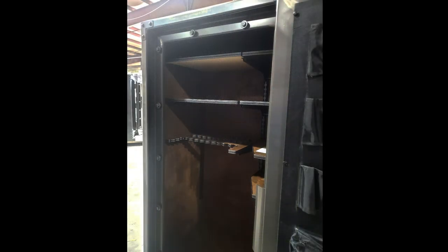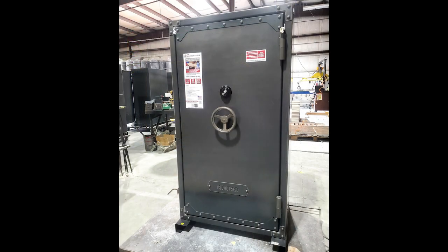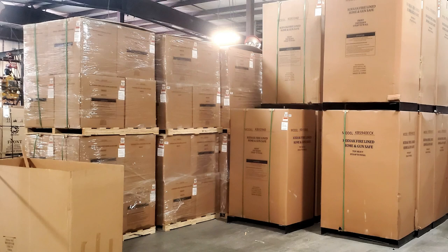It'll come out and the interior gets put into it. Our interiors have fabric on them, and there's a lot of labor that goes into creating the interiors. They'll install it, put the lock on, put the final logo on, inspect it, put the packaging on, and off it goes to the warehouse.